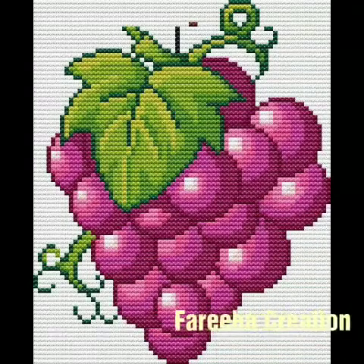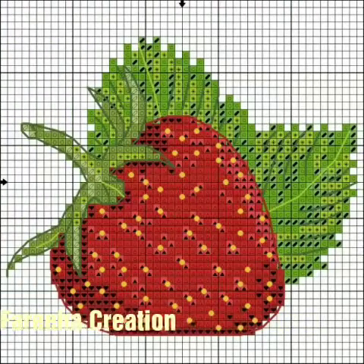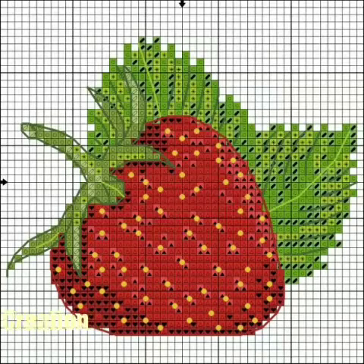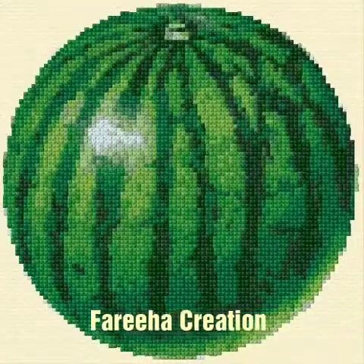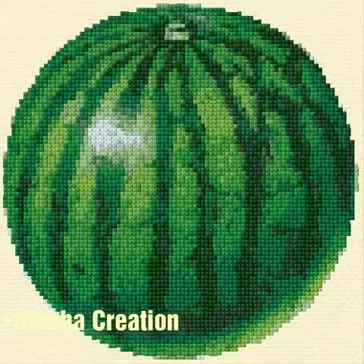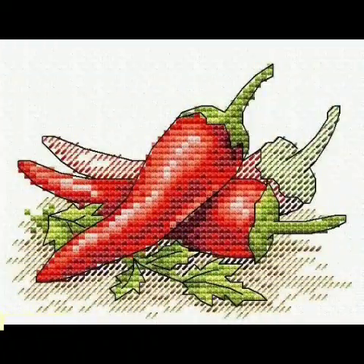Bismillahirrahmanirrahim. Assalamualaikum viewers, welcome again to my channel Fareeha Creation. I hope you will be fine. Today's video will be very beautiful and very amazing — vegetables and fruits cross-stitch patterns.